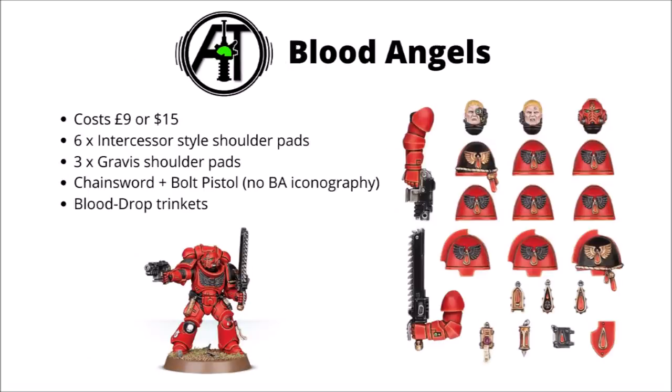Next we come on to the counterparts in Angels of Death, the Blood Angels — the Primaris upgrade frame in a very similar style. Six Intercessor style shoulder pads and three Gravis ones, and the sergeant's wargear options are a chainsword and bolt pistol, which I do find very disappointing to be honest, as they haven't added any Blood Angels details on them whatsoever. I think that was a bit of an opportunity missed. They do have a few chapter symbols and distinctive blood drop trinkets though, so you will add some flavour to the marines there. It's probably a little bit better than the Dark Angels Primaris version, but not by a lot.